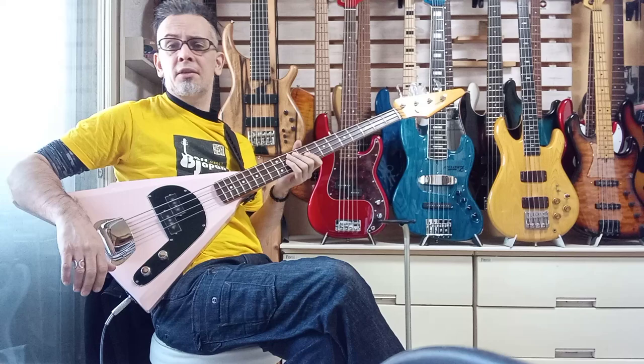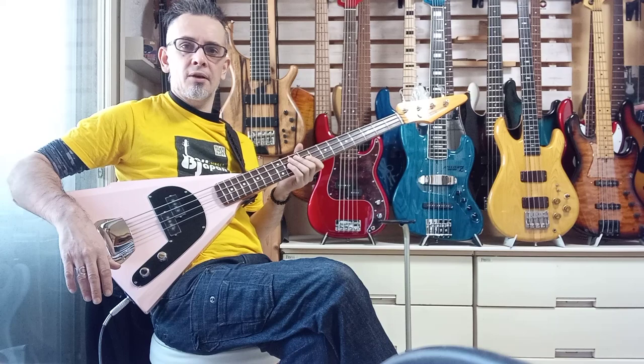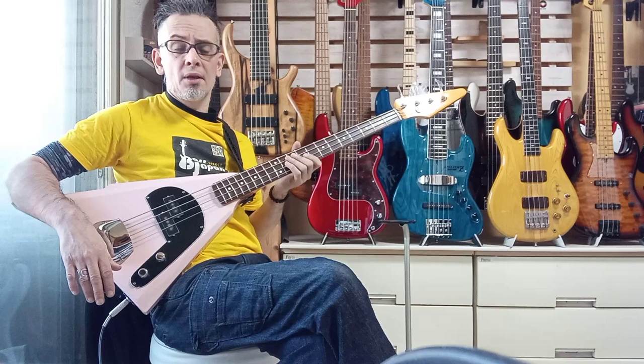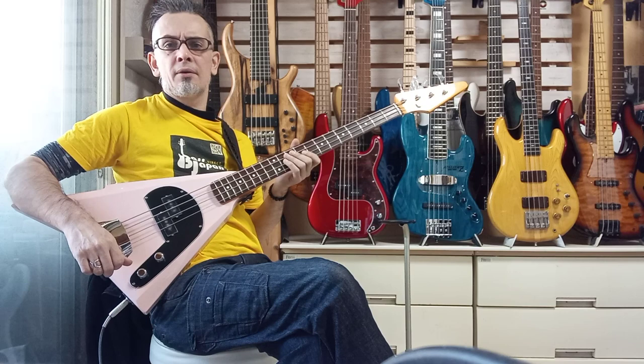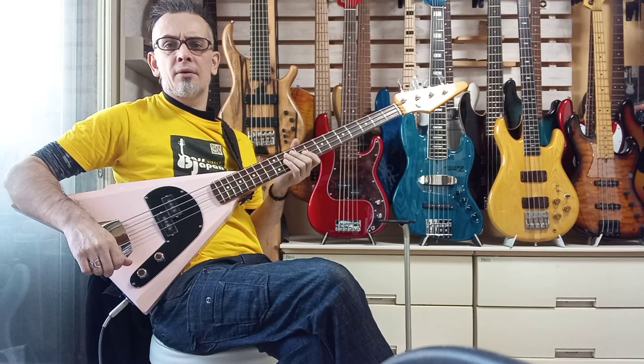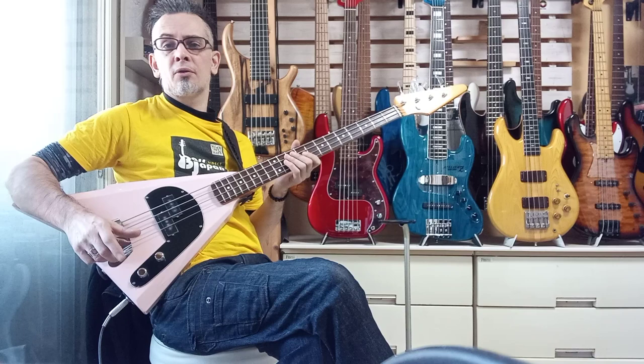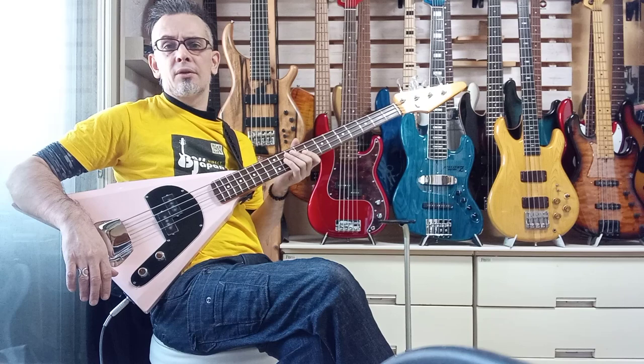But if you are interested in getting one, you can follow the link below to my Bass Hunter page — procurement service — and I can sort you out with one. But I doubt there'll be any more pink ones; I literally think this was the last one, the only one I could find anywhere. I'm not sure if they're continuing production, but black and vintage white are still available. Those come with a white pickguard on black and a tortoiseshell pickguard on the white — classic color schemes. And all of them have a rosewood fretboard.